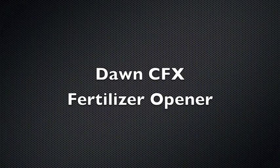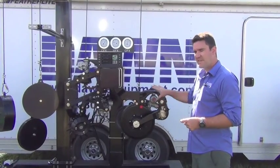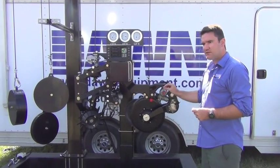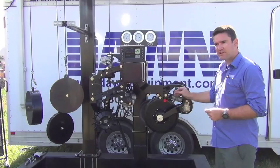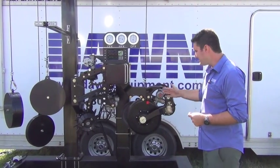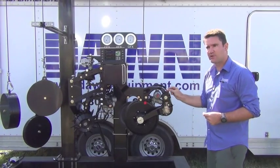The CFX is not only a really cool fertilizer opener in terms of its mechanical design, but it is also the first device in the world which is an active depth control device. Regardless of how hard the soil is, this device is maintaining constant depth in the soil in real time.